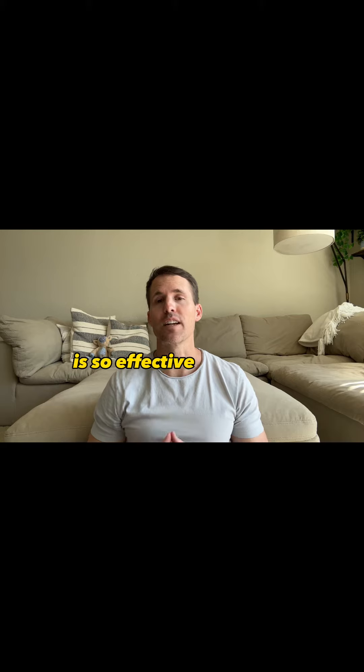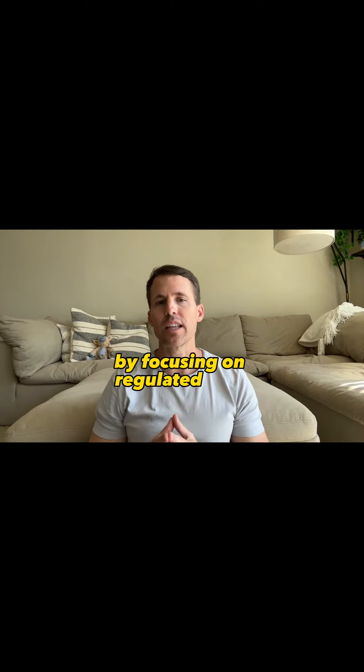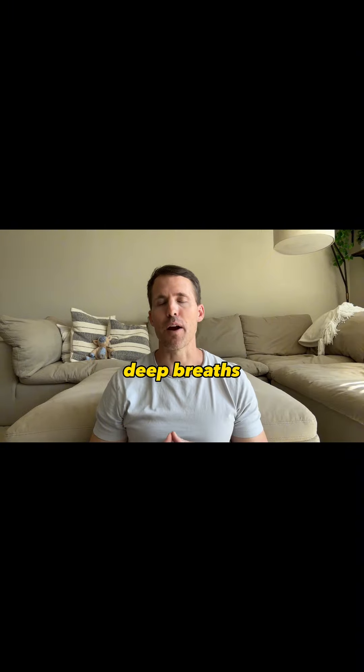Triangle breathing is so effective at calming the body and the mind by focusing on regulated, slow, deep breaths.